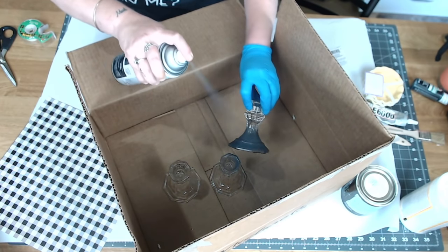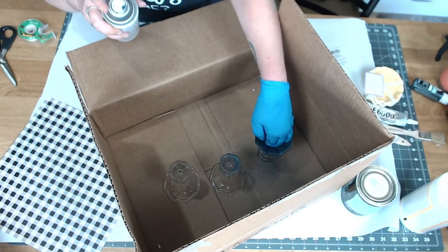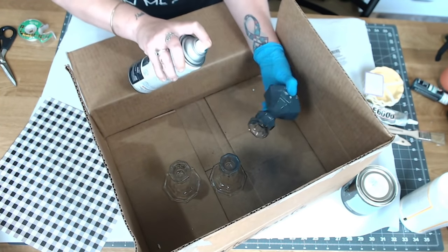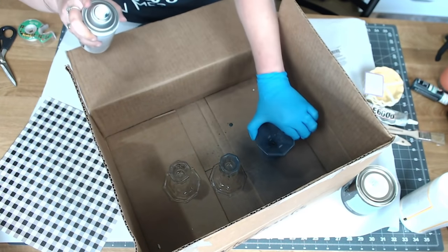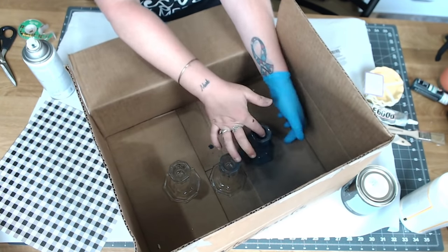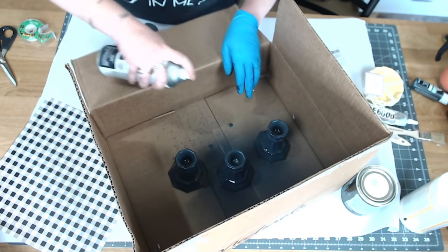Coat the candle holders with the paint — one coat is basically all I did, then spot-sprayed after they dried wherever needed. Go ahead and spray all your candle holders and set them aside to dry while you finish working on the rest of the project.